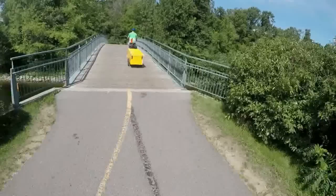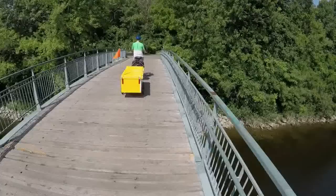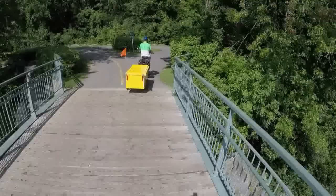As for the width, the deciding factor was the span of the Burley cargo trailer axle that I was using for the wheels. The entire camper was therefore designed to fit between the wheels.